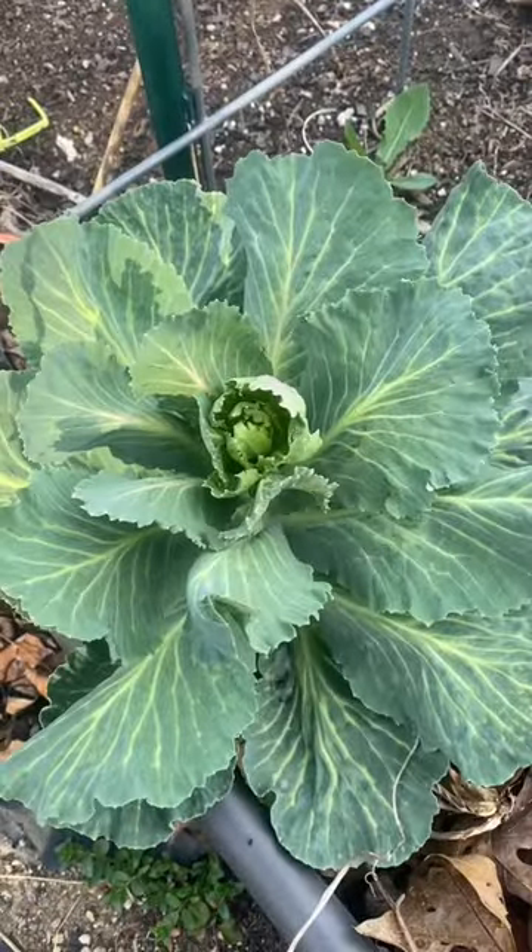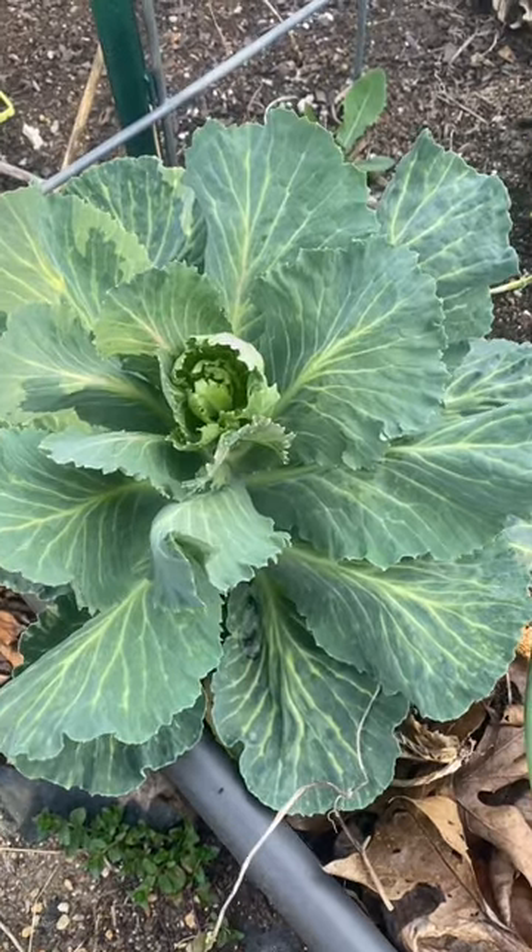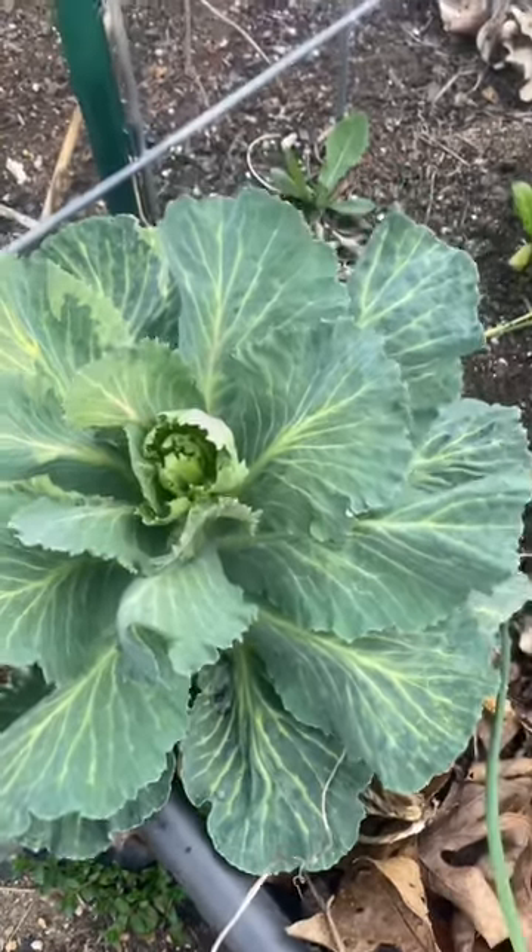If you see a cabbage like this, you're likely to think it's starting to head up. But if you get some hot days, what's going to happen is it's probably going to bolt.